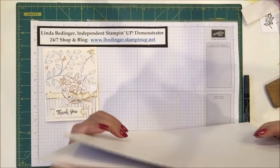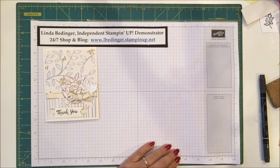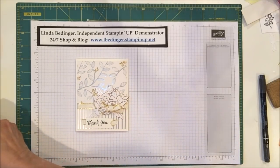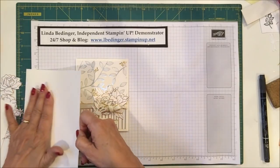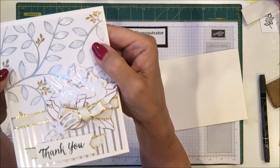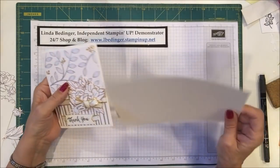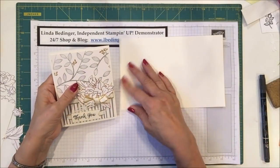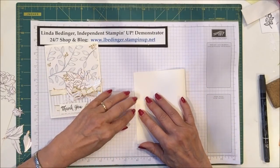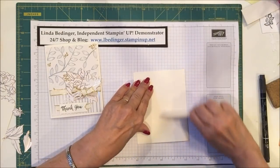Again, this is free with a $50 order through the end of March in Sale-a-bration on Stampin' Up. So what do we need to make this card? Even though the background of this paper is white, it's a little bit off — it's not the same as our Whisper White — and I thought it matched Very Vanilla a little bit better. So I'm making my card base Very Vanilla, 8½ by 5½, scored and folded at 4¼.